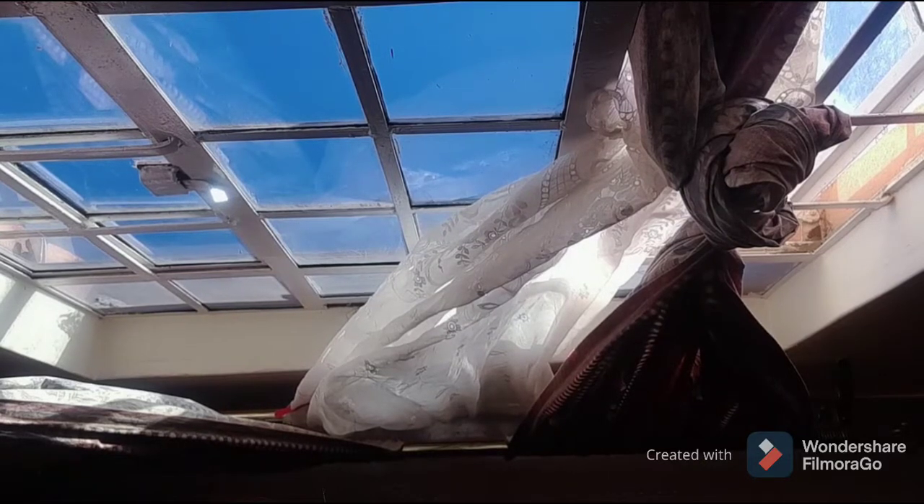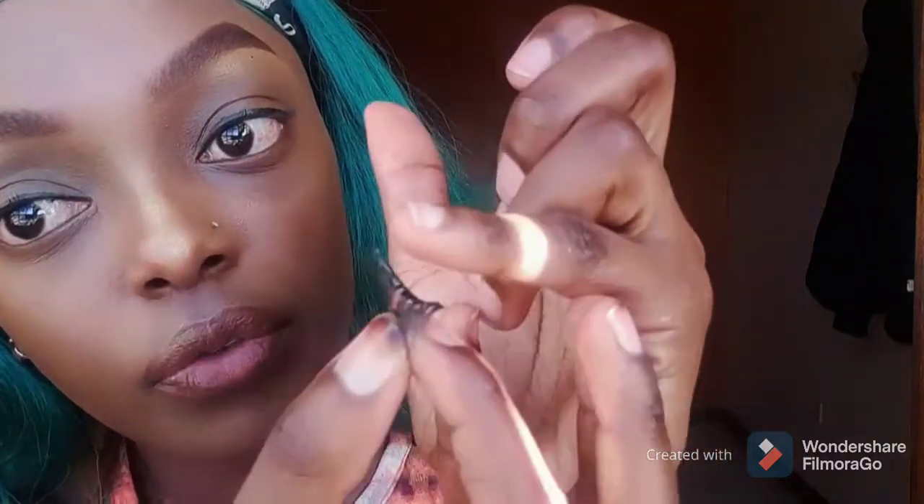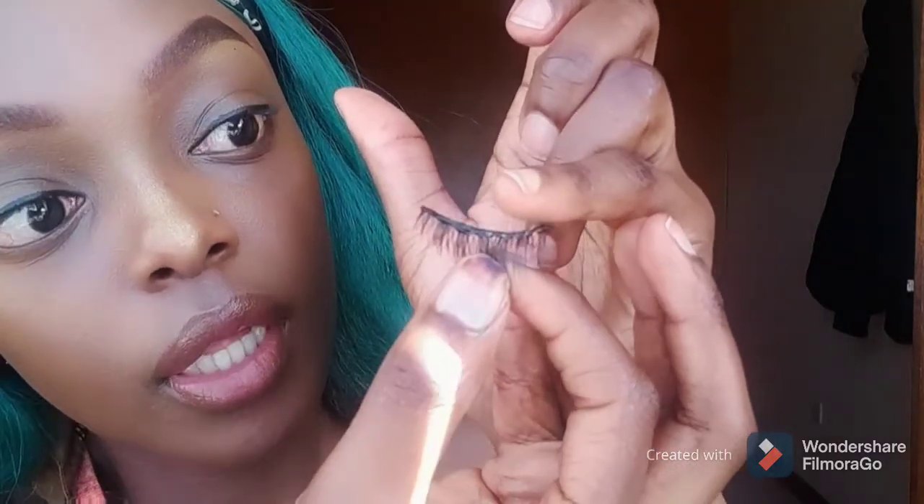I'm gonna take some scissors and trim this down. Once you've put the lash glue on the lash, you're supposed to wait one to two minutes for the glue to get tacky. Tacky means sticky. My other lash is already tacky — let me show you what tacky looks like. You can see it's sticky.